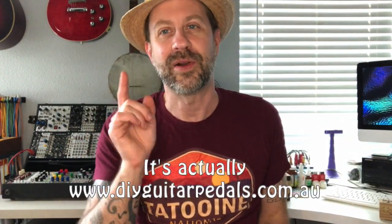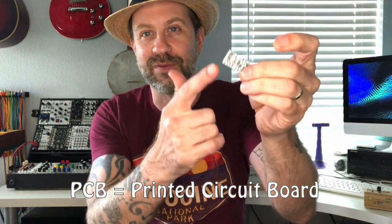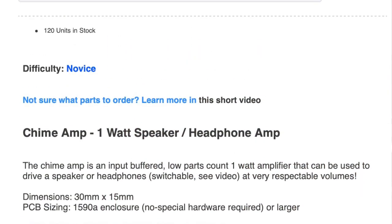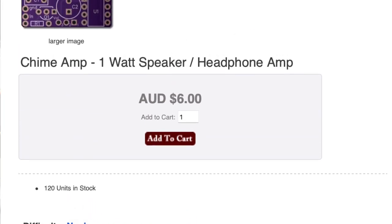I remembered the DIY Guitar Pedals (.co.uk) website — I did one of their distortion pedal projects a while back. They have this little bitty amp board called the Chime Amp. I bought another one so I can build a second one. What's interesting about the Chime Amp is they sell almost all their projects as PCB only or as a full kit, but for this one they only sell the PCB.